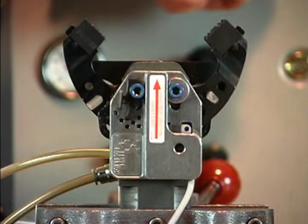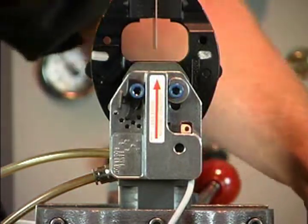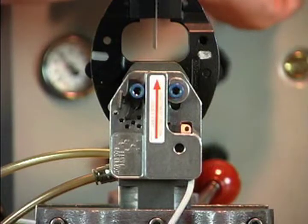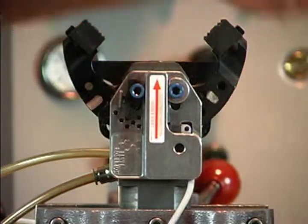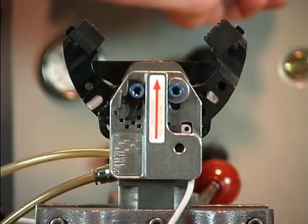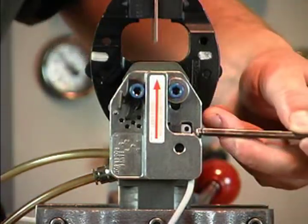To test the setup, using air pressure, close the clamp jaws with one panel between the tips. The switch should stay on. Then close the clamp jaws with two panels between the tips. The switch should turn off.